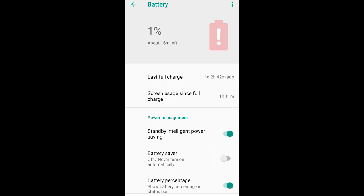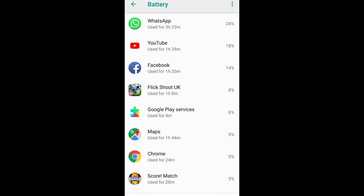11 hours and 11 minutes is very, very good. Other recorded times were 10 hours 27 minutes and 10 hours 41 minutes, so around the 10–11 hour mark. I was gaming some of the time — Flick Shoot quite a lot — but I also use WhatsApp heavily, YouTube quite a lot, and Facebook. I had about an hour on Flick Shoot and Score Match as well, so a good mix of gaming and general use, and I'm very happy with the battery life.